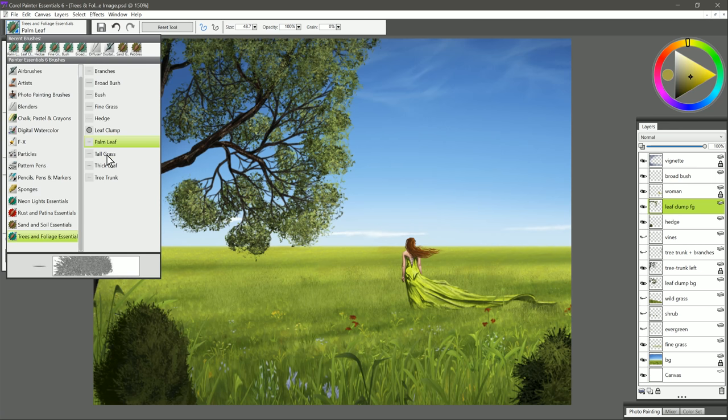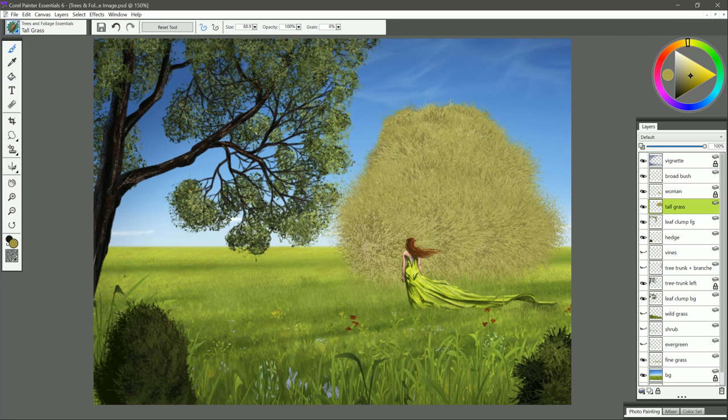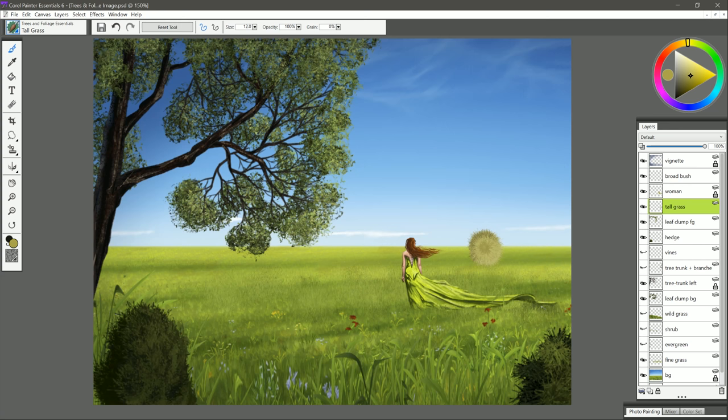Let's move on to the next brush, which is Tall Grass. We'll create a new layer, select a yellowish color, and I'll demonstrate up here in the sky how this works. I'm going to use firm pressure with my pen and draw on some nice grass like that. If you use a smaller brush you get smaller grass; a bigger brush gives you bigger grass. You want to start in the background and move your way into the foreground. You can actually increase your pen pressure to make that grass bigger, so it starts out small in the background and you increase pressure as you go into the foreground — that gives you that nice perspective.